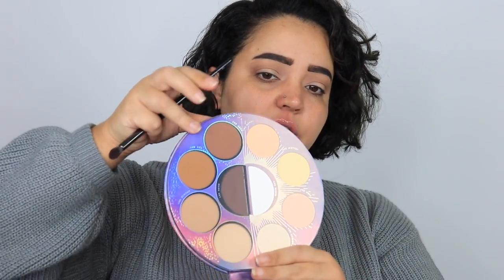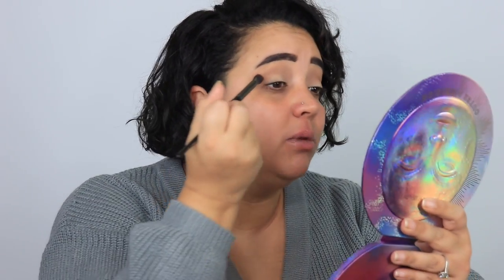This palette smells so good — I keep holding it close to my face. Any of these could have set my eyeshadow primer as well. I'm going into Deep Sky to deepen that crease just a little with a pointed blending brush. As always, anything I use on my face is linked in the description below — they are affiliate links so I do get a small portion back when you purchase through them, but you don't have to.